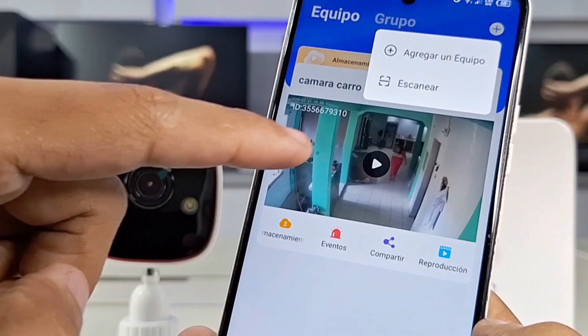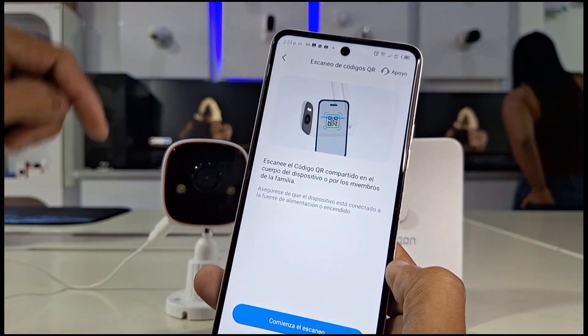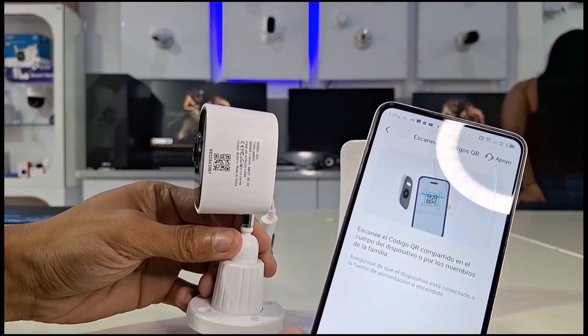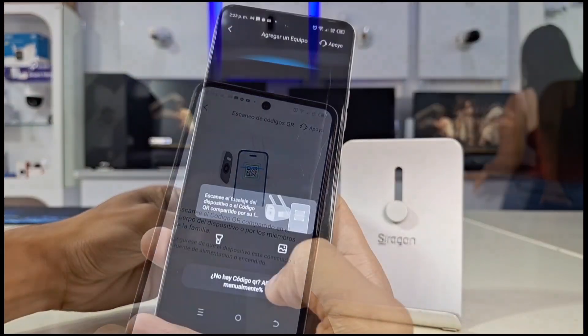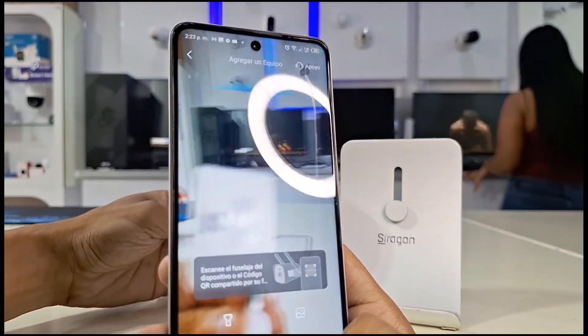When you tap on it, it will give you two options to add a device or scan it if it has a QR code. This version of Genove we're using is scanned with a QR code — tap on scan. The app then uses your phone's camera, and with it, we locate the QR code on our Wi-Fi camera.